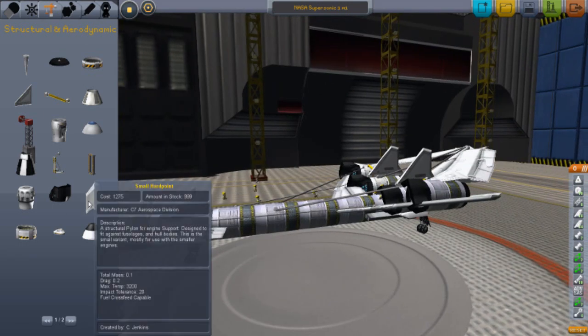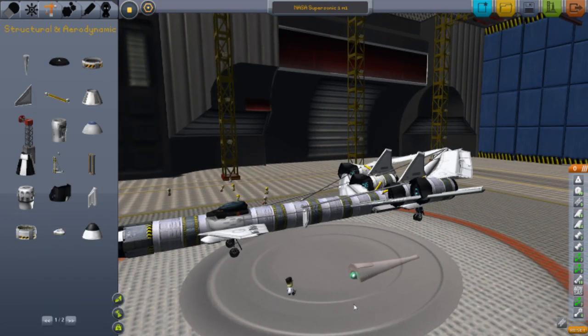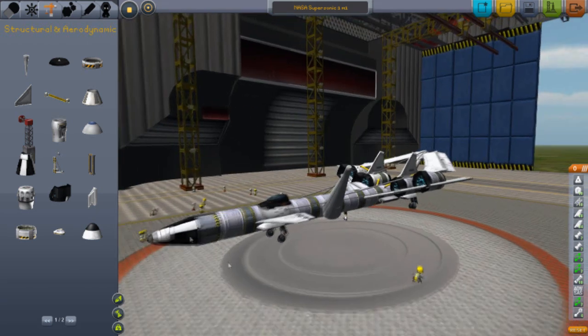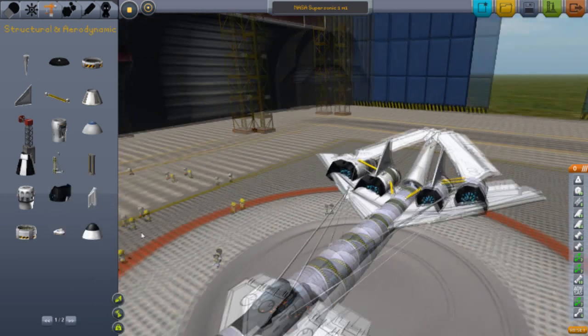If you're wondering how I did this back part, I'll show you now. You pretty much put the small hard point down, then get the tail connector part and try to place it on — or you can click the center angles. Then you click Shift and the W or S key until you get it right. Like magic!